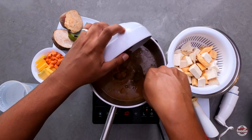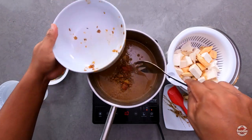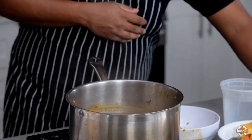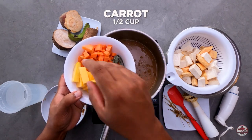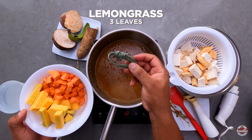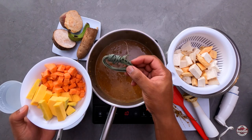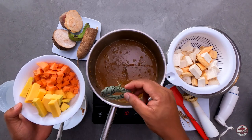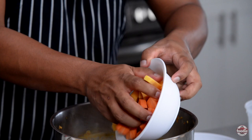The bay leaf and pigtail can go back into the pot. Now I'm adding in some more ingredients: diced carrots, pumpkin, and lemongrass — about three lemongrass leaves tied into a knot to make it easier to remove later. This is going to add tons of flavor.